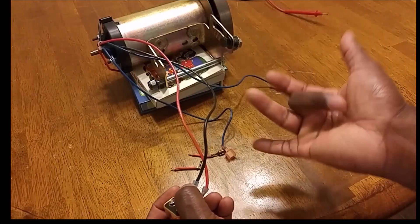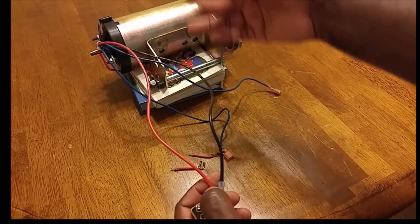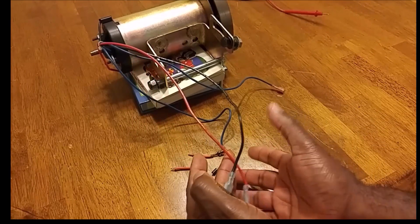That shows how to wire the treadmill motor, in this case as used in a wind turbine. Hope it helps — thanks for watching, bye now.